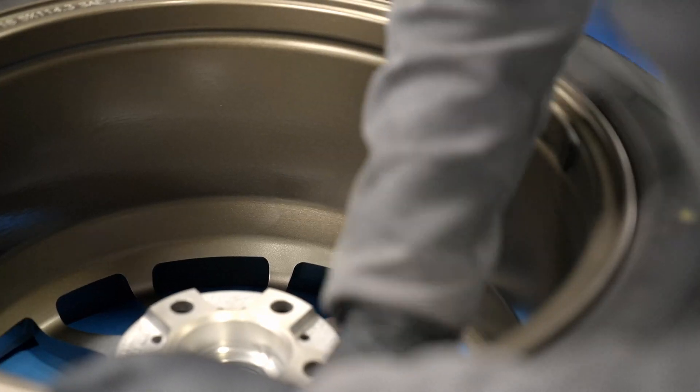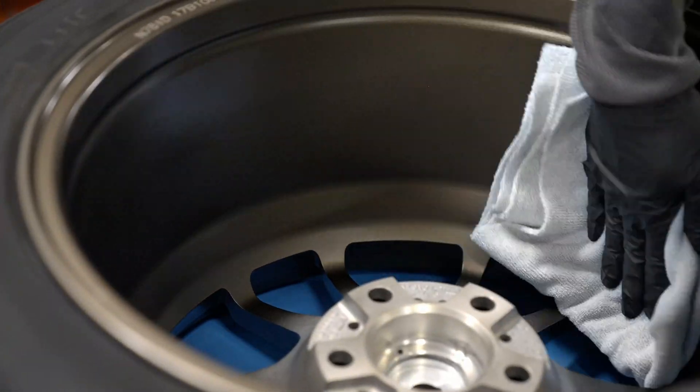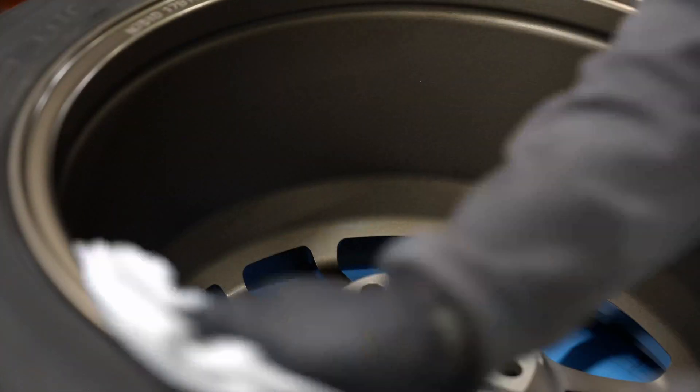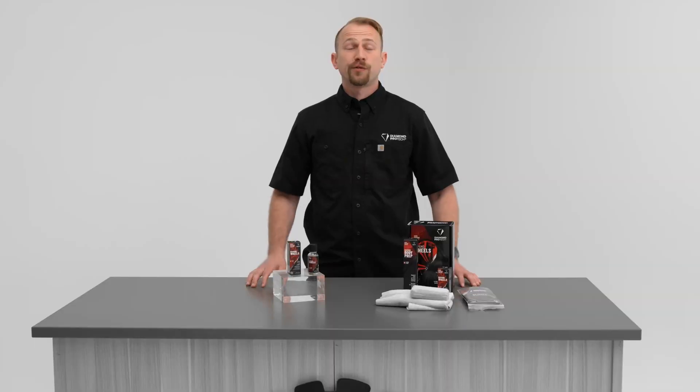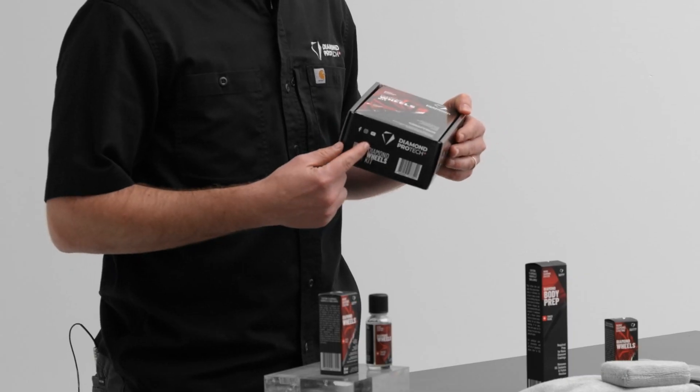We then apply Diamond Wheels to the surface, wait up to one minute before leveling out with our provided microfiber towel, and a quick 30-minute cure time before that vehicle's ready to be driven away. For the complete application instructions, you can simply find them on the packaging.